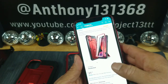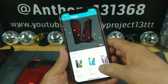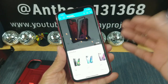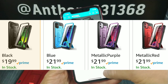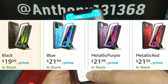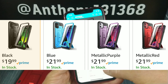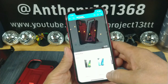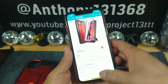We have the pricing information: $21.99 is going to get you the metallic red. You do have four colors total as choices — black or blue, metallic purple, metallic red. The black is $19.99. The other three — blue, metallic purple, metallic red — are $21.99. Choose your favorite color. Four color choices, you cannot go wrong. I'm totally digging the metallic red, and that's what I have.